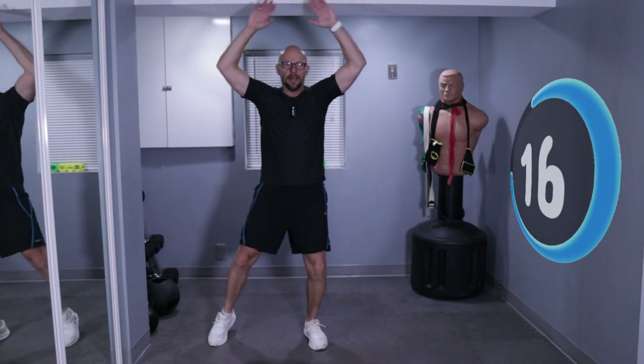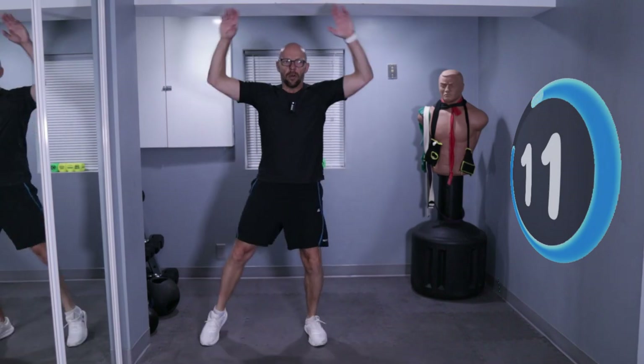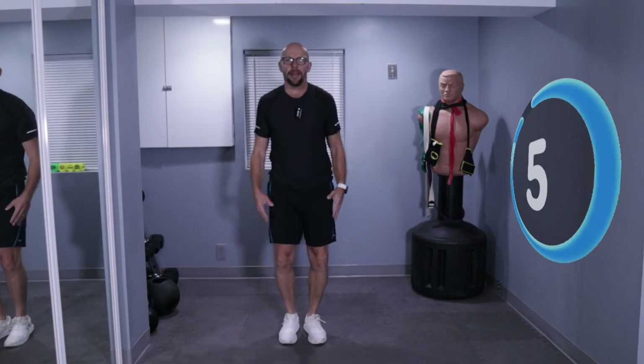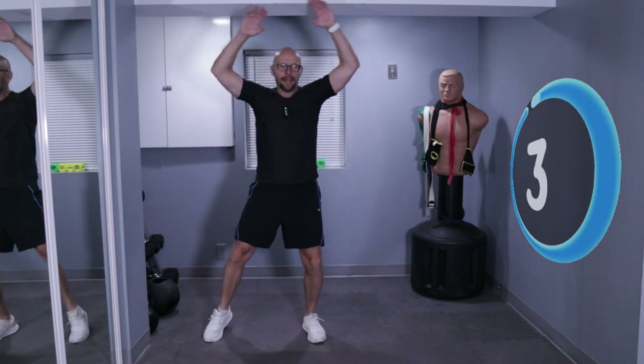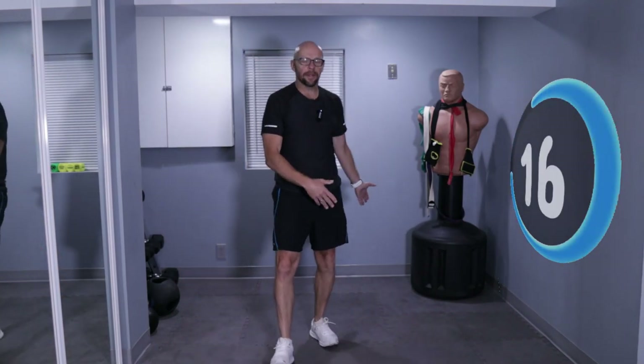Stay with me. Keep moving. No jumping. And relax. When you relax, don't sit on the ground. Don't plop down on the couch. Just continue to move. Shake everything out.